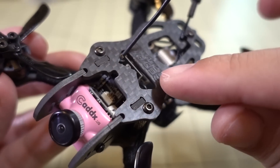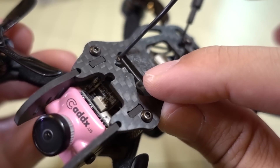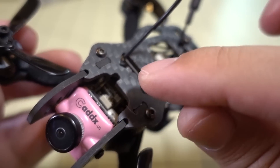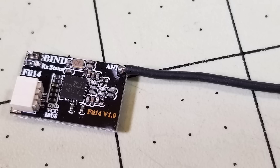In this video we're going to be checking out this Flysky receiver that I already have installed here in this 2-inch micro drone — this is the GEPRC Hummingbird. You obviously can't see the receiver since it's already installed, so I'll put a picture up here of what the receiver looks like front and back.